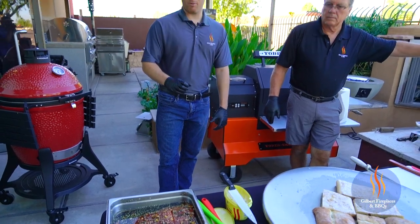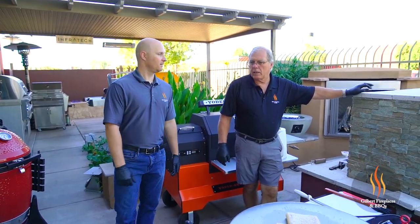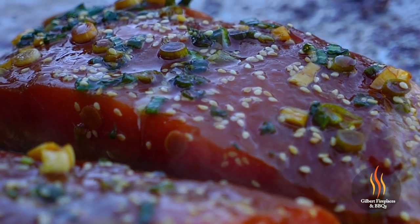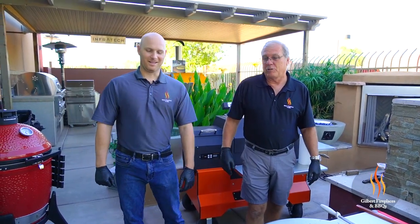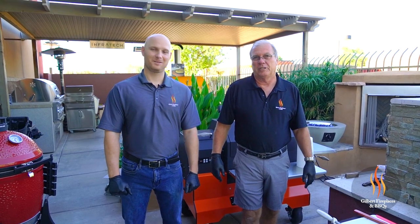For this salmon that we're cooking today, we threw it in a marinade overnight. Mike, what's in this marinade? We got a little bit of canola oil, low-sodium soy, garlic, sesame seeds, brown sugar for a little sweetness, and green onion. I think this will be great. This is a recipe we've had in the family for over 30 years, so I'm really looking forward to this sandwich.